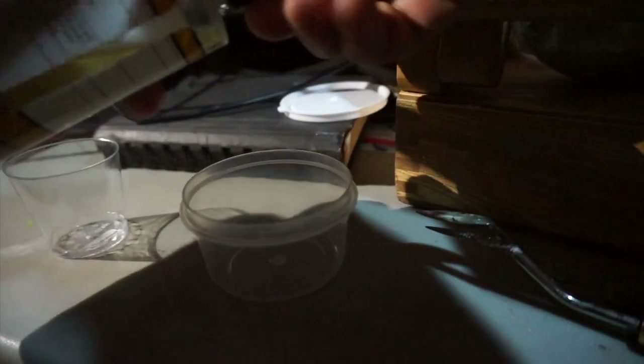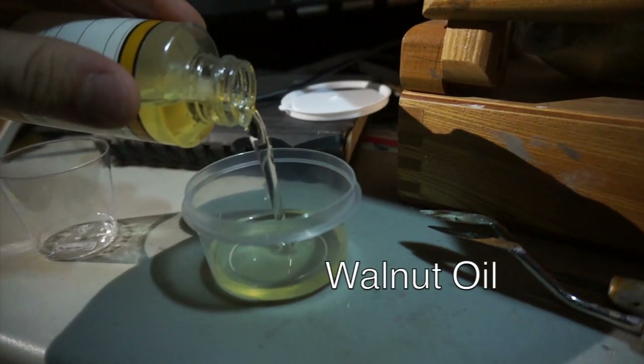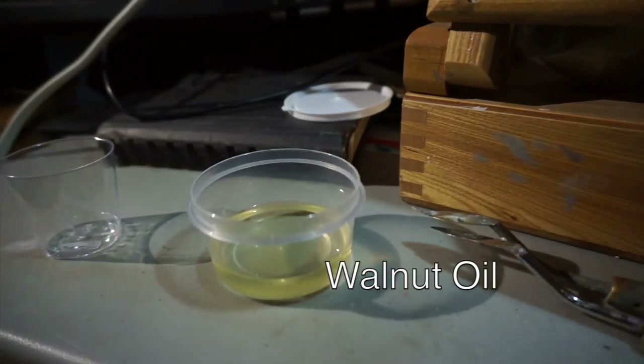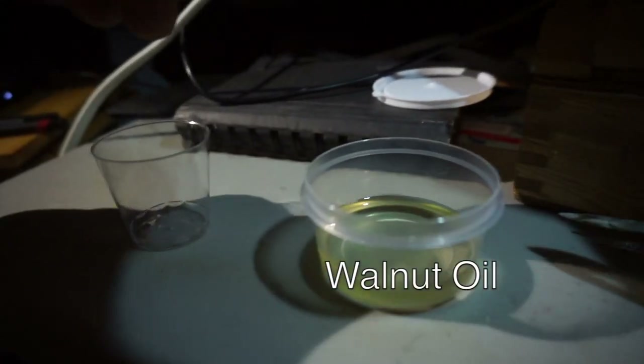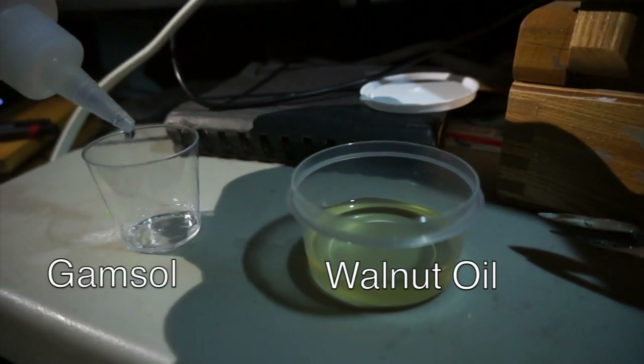And of course, for stretching and solvents, we'll start with the walnut oil. And then for the thinning out of the paint, I usually choose some gamsol.